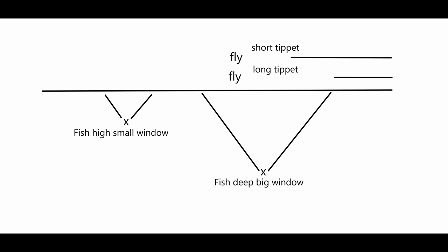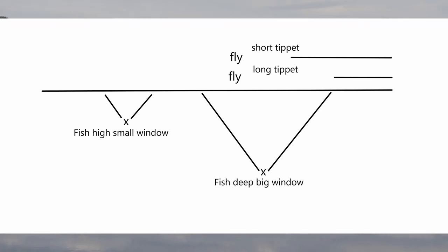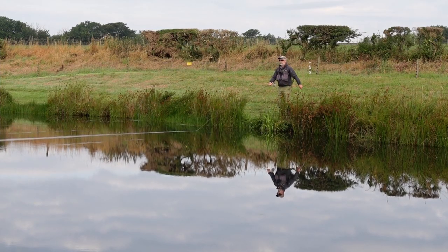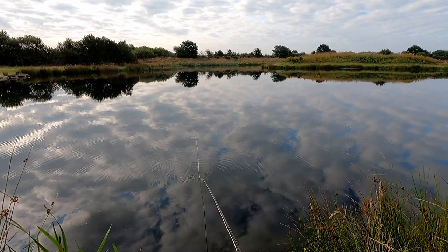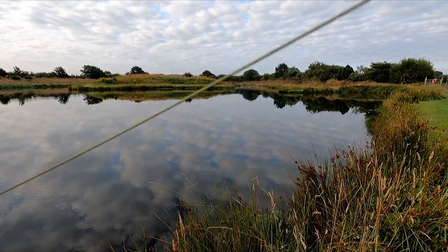So we can see that the longer tippet could in this situation improve your chances. There are going to be times when a shorter tippet is required for different methods. For a lot of the time we will fish up to 20 foot of tippet, but for the purpose of this video I'm going to be fishing with closer to 10 foot — mainly to give you confidence if you're unable to fish a 20 foot tippet. The fish we are looking for are normally a bit lower down, and when you're fishing a bit higher in the water these fish will often come up and take.